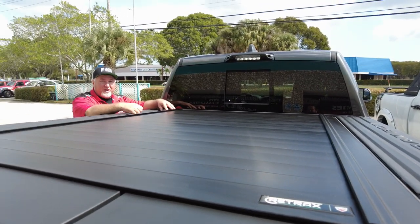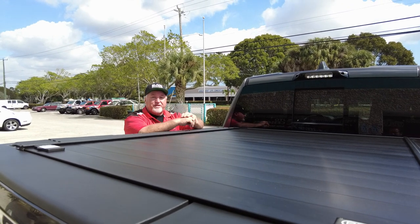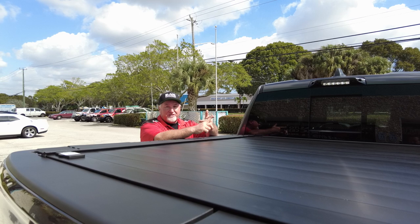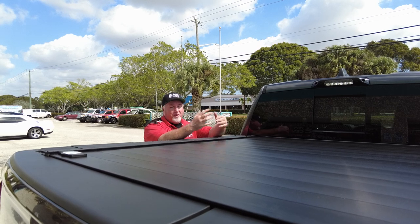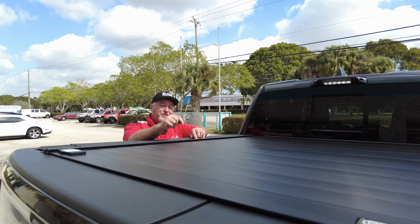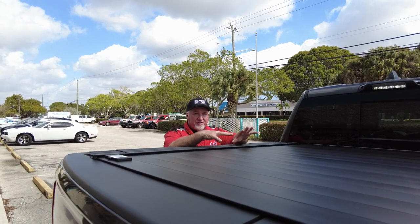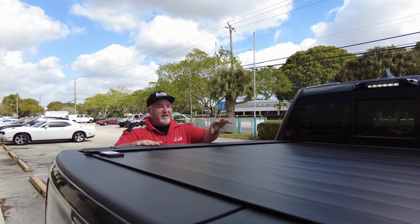If you've got that same Ram box and that truck and you want that cover, you can call the store and ask for Dave, John, myself Chris, or anyone else working — we'll be glad to help. We're going to ask you questions: the size of your bed, what color the rails are (silver or black), Ram box or non-Ram box, multifunction tailgate or not. We want to make sure we get you the right cover. This gentleman called me up and we spent about 30 minutes on the phone going over all his features — and as you can see, everything's perfect and came in correctly.